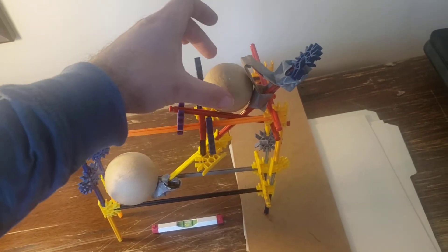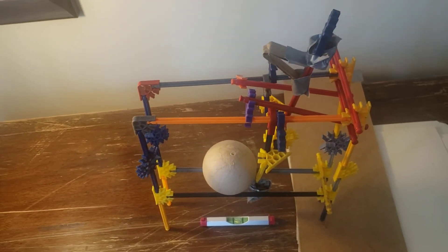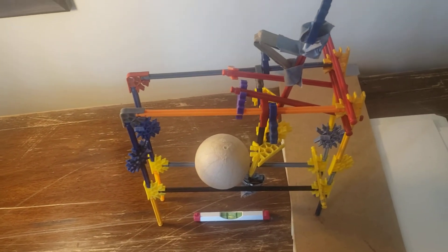It's able to move the larger ball a longer distance, and it's able to return automatically if the small ball is removed.